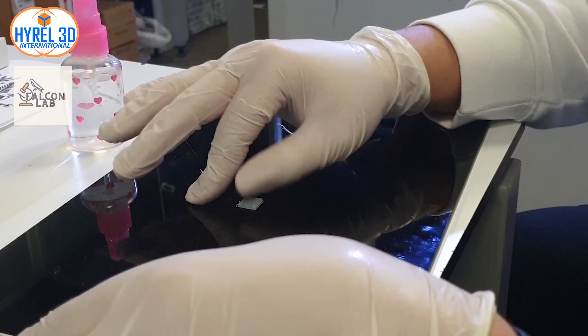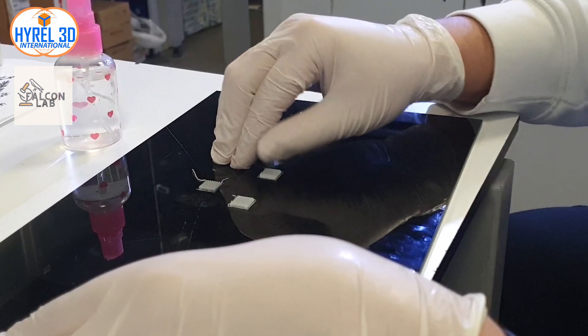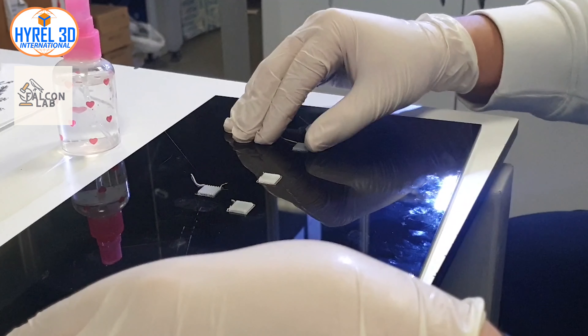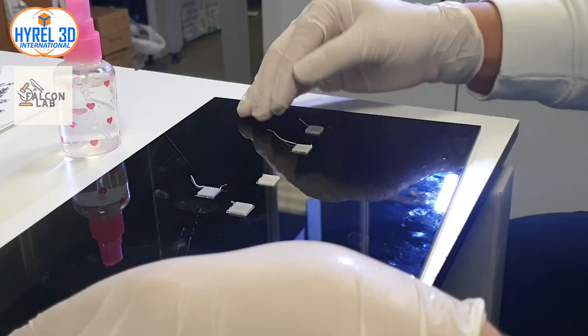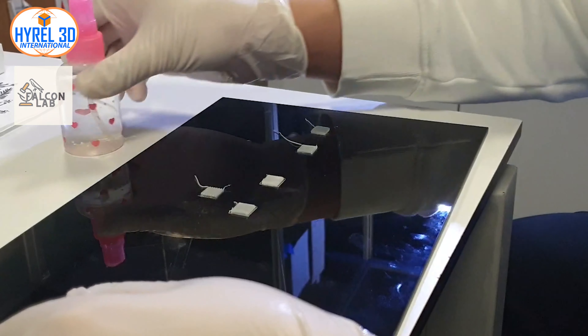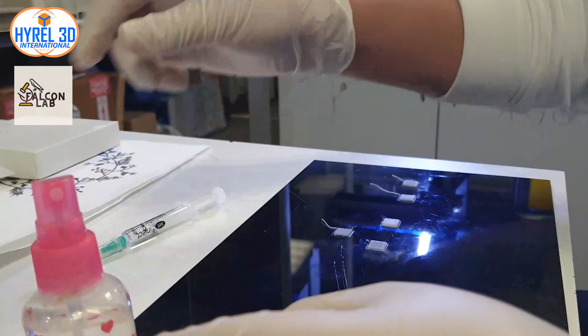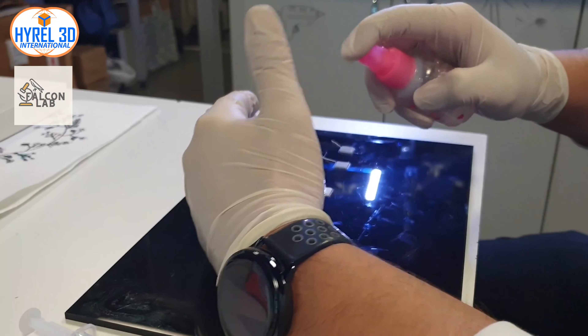After finishing your print, it can be challenging to remove the PCL from your print bed. I am using a PVC print bed — a polymer-based print bed may offer strong cohesion for the first layer, making it harder to take off your sample. I would recommend using ethanol diluted with water.